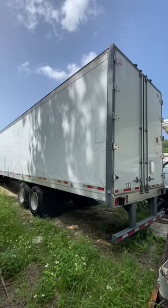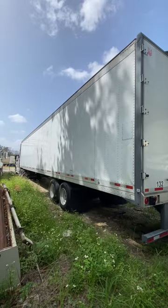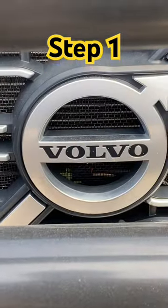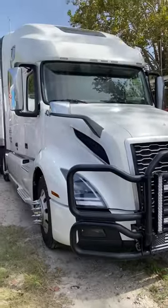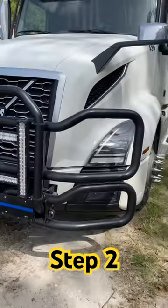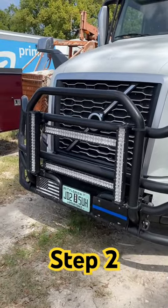How to become an Eastern European truck driver in America in four easy steps. Step number one is to buy a Volvo semi truck tractor. Step number two is to plaster a bunch of LED lights in front of your semi truck.